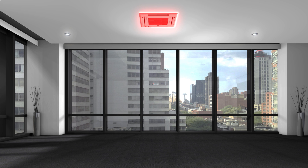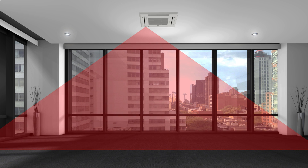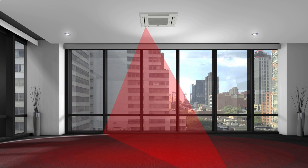Mounted to the exterior panel of the ceiling recessed indoor units, the 3DIC sensor thermally scans the interior space in a circular motion, continuously analyzing the temperature profile of a room to detect cool and warm spots.